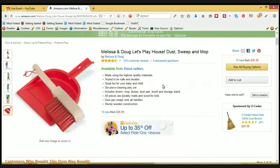For your younger one, this tool set is made using the highest quality material, tested to be safe and durable — great fun for your baby and child. Six-piece cleaning playset including broom, mop, duster, dustpan, brush, and storage stand. All pieces are durably made and sized for kids. Dustpan snaps on to all handles. Sturdy wooden construction.